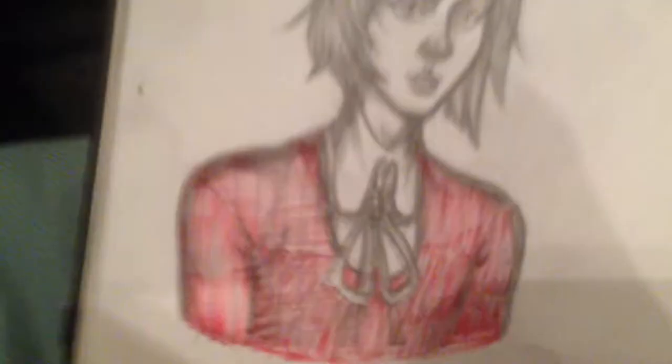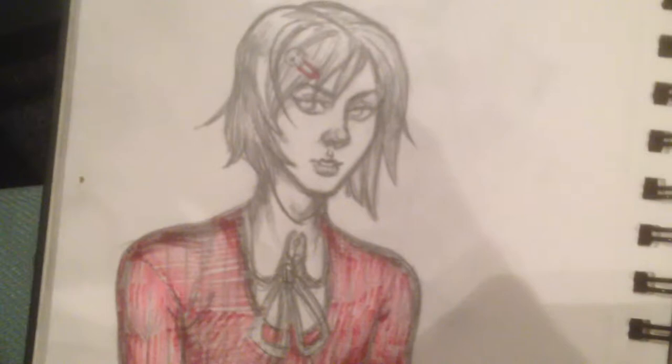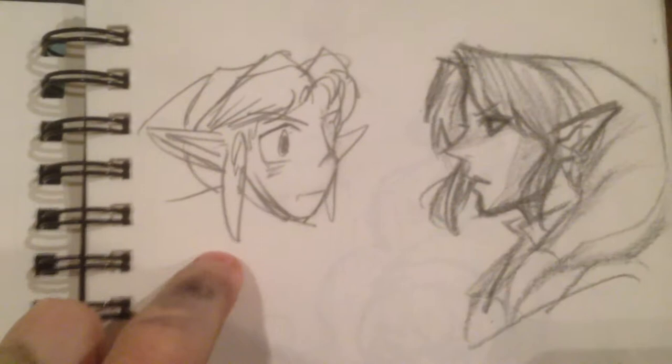Here's a fish guy - he got speared by a spearfish, I don't know what they're called. Here is Luca from Steins;Gate Zero. This one's kind of cool - it's a 2011 or 2010 Link drawing because I used to draw a lot of Zelda.